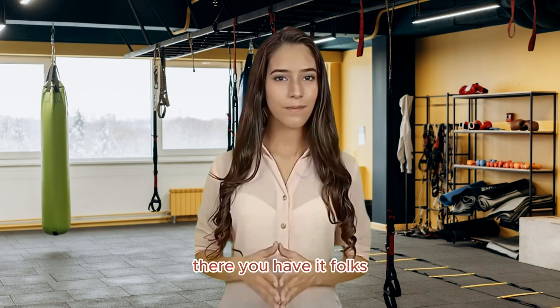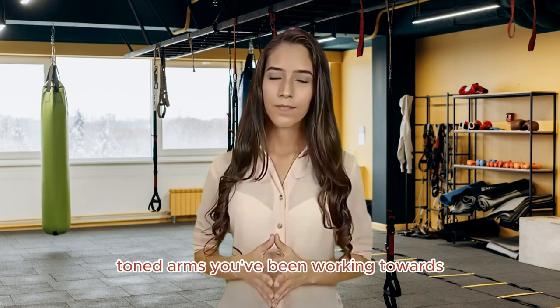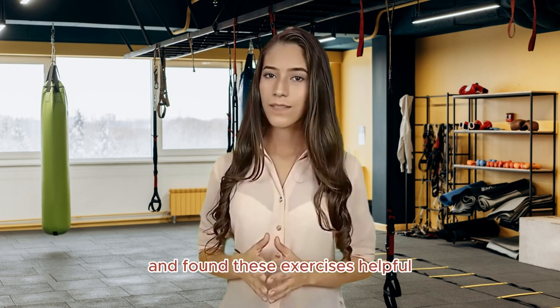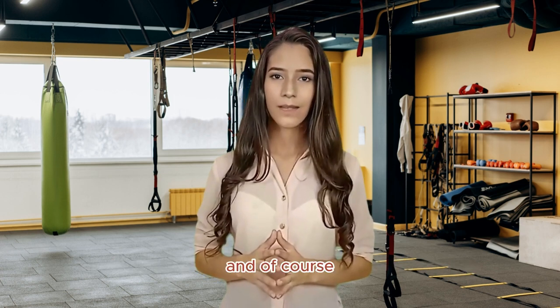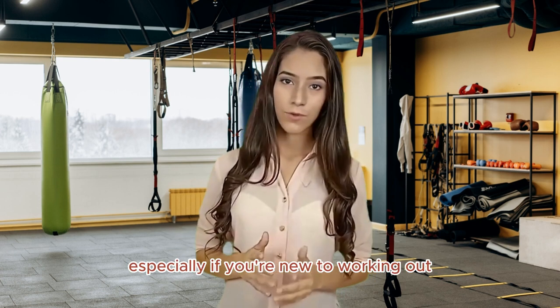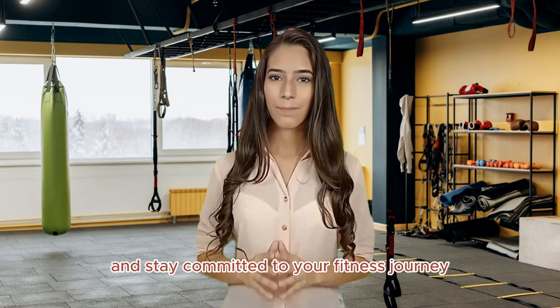There you have it, folks! Five incredible triceps exercises that will help you achieve those strong, toned arms you've been working towards. Remember, proper form is key to avoiding injury and getting the most out of your workout. If you enjoyed this video and found these exercises helpful, don't forget to hit that like button and subscribe to our channel for more fitness tips and workout routines. And of course, consult a fitness professional before trying any new exercises, especially if you're new to working out. Thanks for joining us today, and I'll catch you in the next video. Keep working hard and stay committed to your fitness journey.